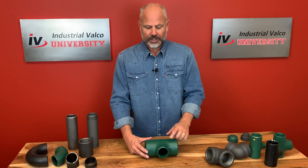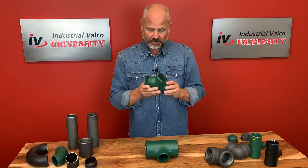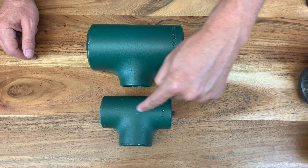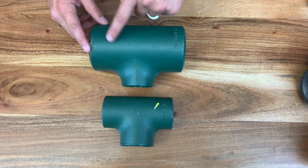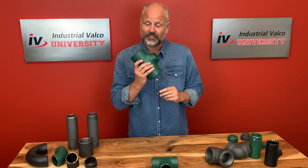The run and the branch can be the same size. For example, this right here is a two by two by two — two inch by two inch by two inch — where the run and the branch, the inlet and outlet, are all two inches. This T being a three by three by two is also considered a reducing T.